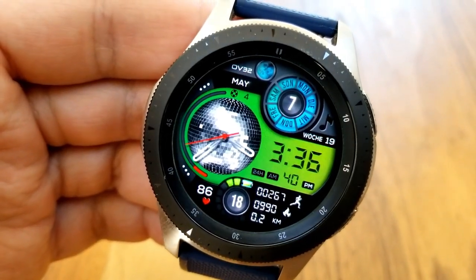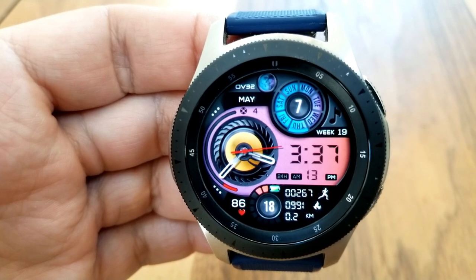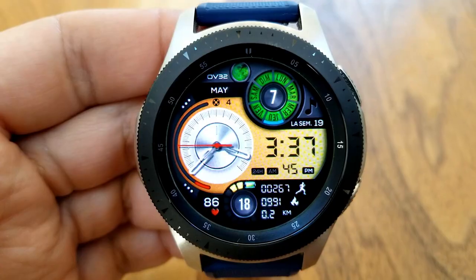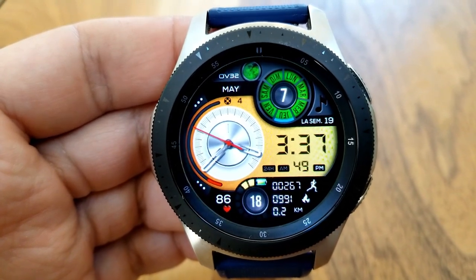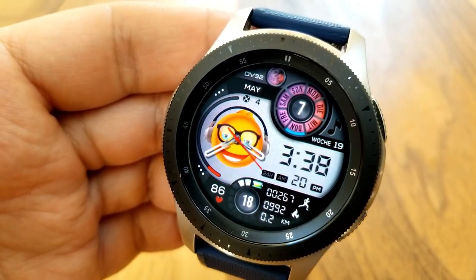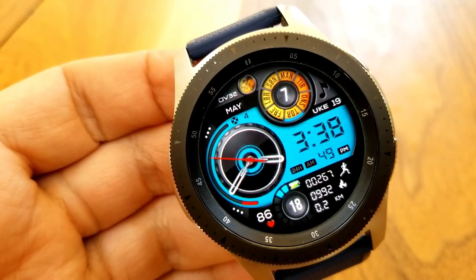Other areas you can customize include the panel for the center area, done by tapping on the digital time. You can change the themes for the week counter and the date dial at the top by tapping on the moon phase, and you can also change the color for those interactive bars at the bottom which identify your power remaining. There are additional stats at the bottom for your last recorded heart rate, distance traveled, total steps count, total calories burnt, and you also get both fixed and customizable app shortcuts.